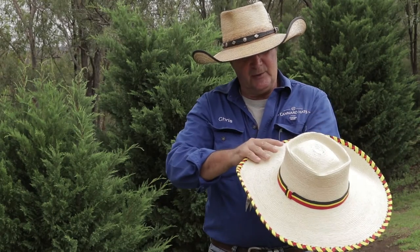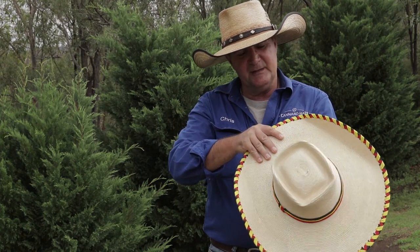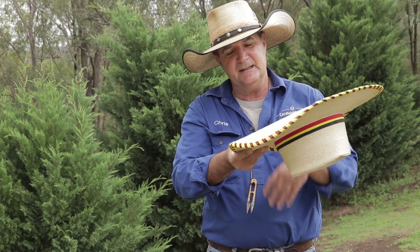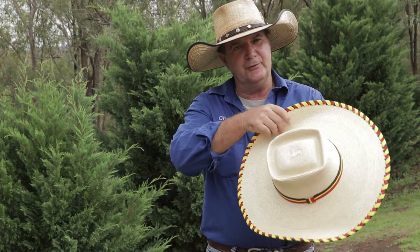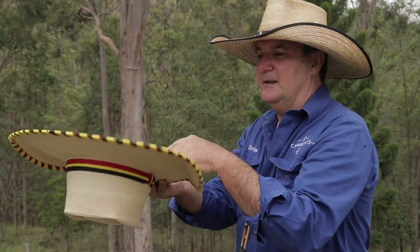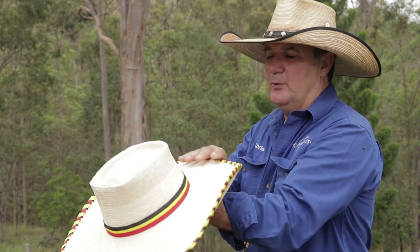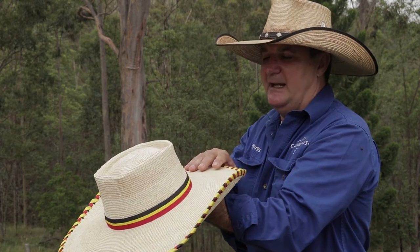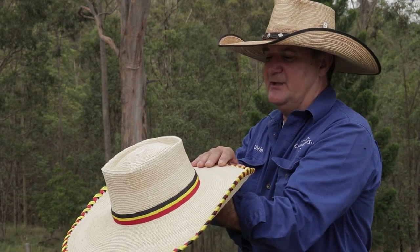One of the things I see quite regularly — which I don't like to do but I'll just demonstrate — is people will pick the hat up like that or hang on to it by the brims. To do that with your brim all the time will eventually soften it up, the stiffener will wear out and it will change the shape of your hat.